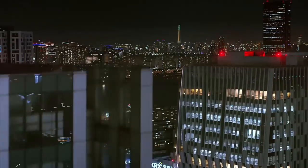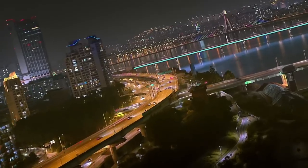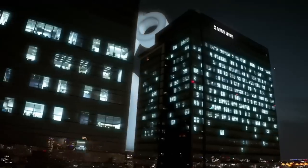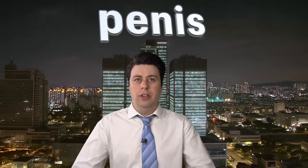Thank you, thank you ladies and gentlemen. Thank you Sephiroth. Wrong way cameraman — over here. Thank you. Hi everyone, I'm Sam Tucker from Samsung and today we are streaming live from South Korea because we're trapped by giant Godzilla letters: P, E, N, I and S. What does that spell? Don't worry about it.